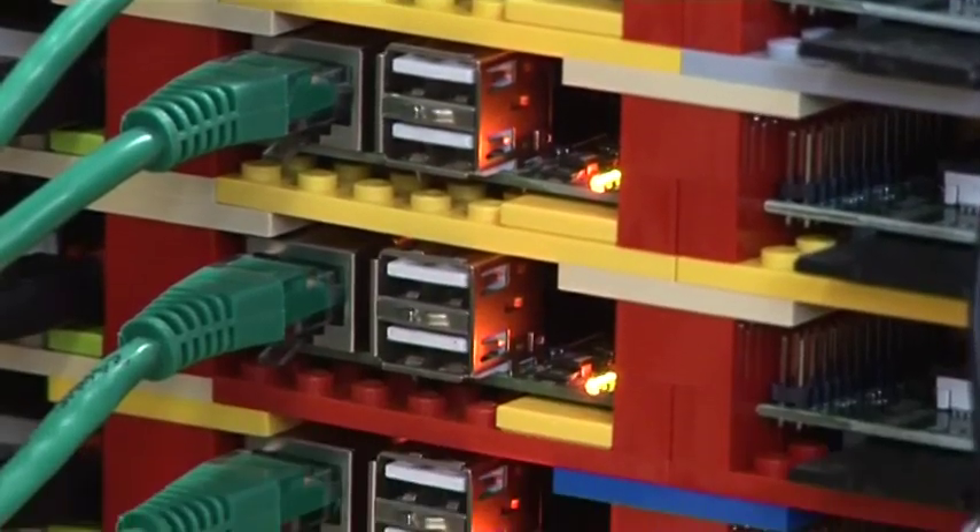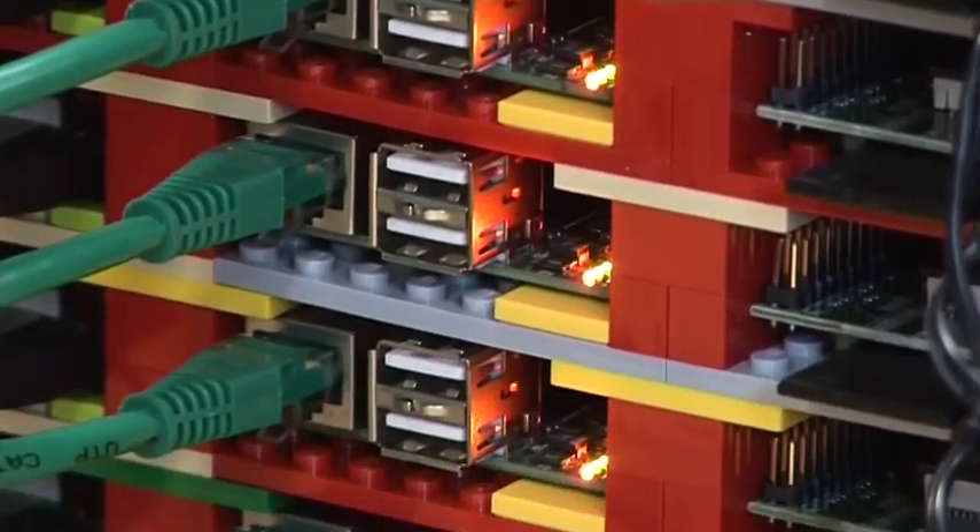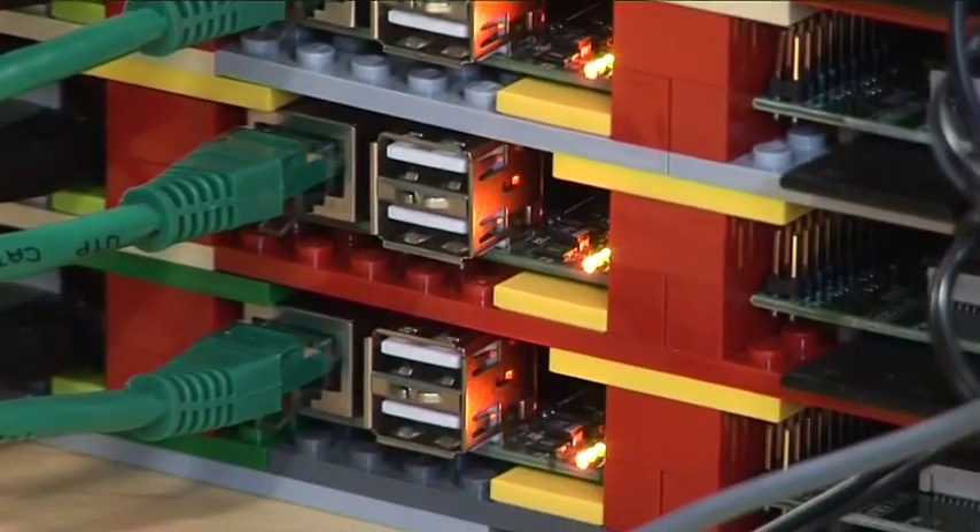Lego is a very convenient way for us to put everything together. It was very easy to fit each of the Raspberry Pis into a little Lego frame, and by the time we tried to put 64 of them together, keeping them all in one place would have been kind of impossible without something.